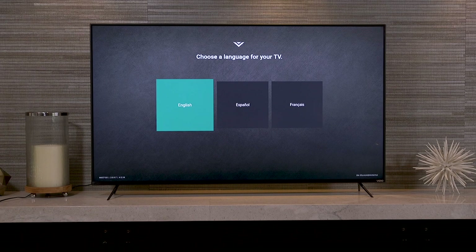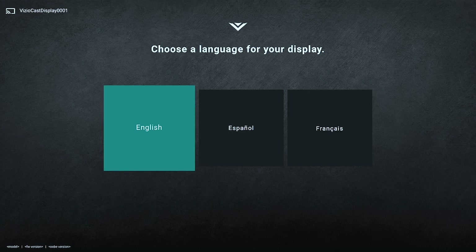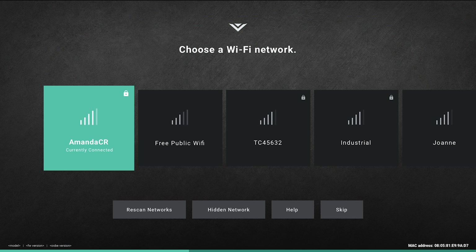While setting up your Vizio SmartCast TV, the on-screen instructions will walk you through connecting to your wireless internet. Simply select the network you'd like to connect to.